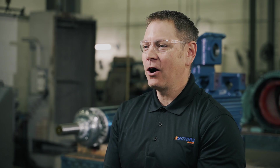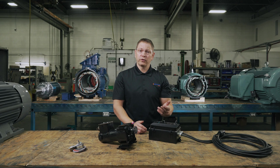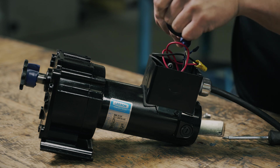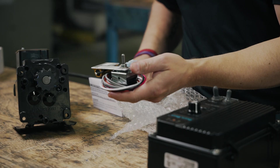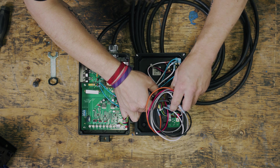You can further simplify the operation of your DC motor by using a DC drive. Many drive options allow you to control both the direction and speed of your motor. For your application, you'll likely not want to be switching leads every time you want to change the direction of your motor. A much simpler way to achieve the same end is to install a reversing switch into your DC drive.